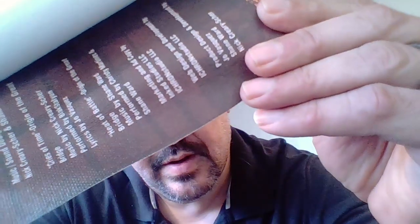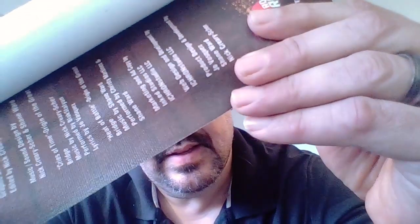You can see it's a nice thick fabric. I don't know if you can see the texture on there, but it's got texture. It's the proper size.